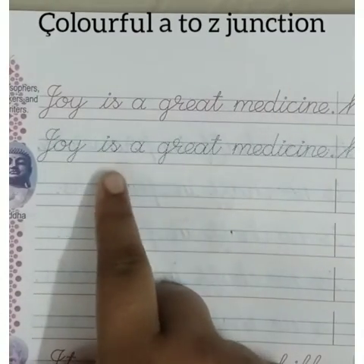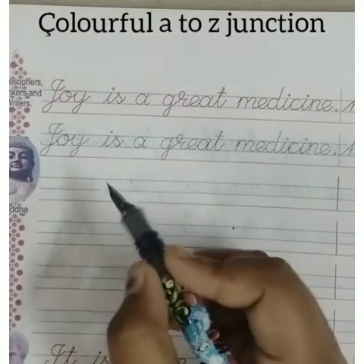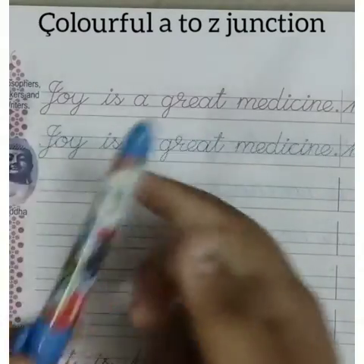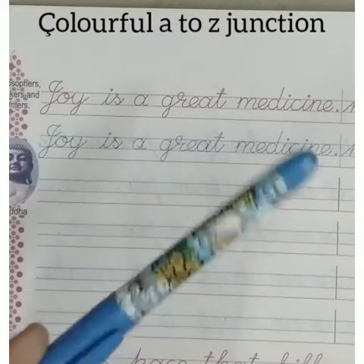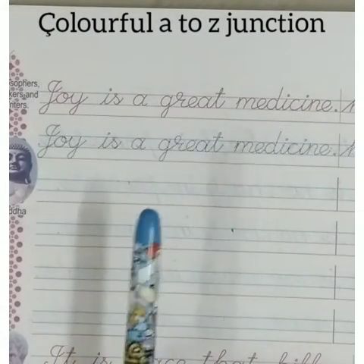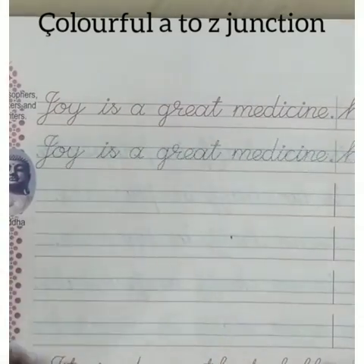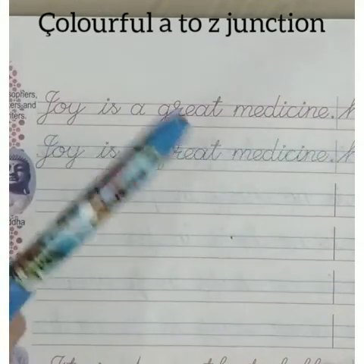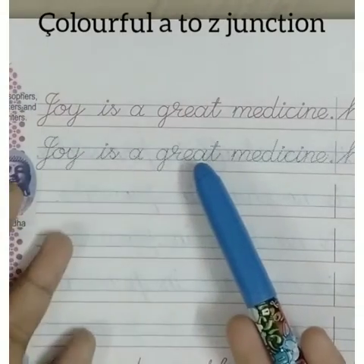You can practice in that underlined line, then write in the second line. First, to write good handwriting, take a very smooth pen. I have taken my cartridge ink pen. You can take any pen — gel pen or ball pen, whatever is your choice. I chose my cartridge pen because it is comfortable for me.